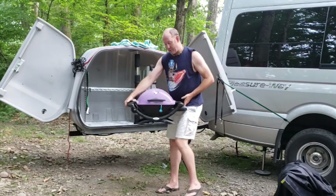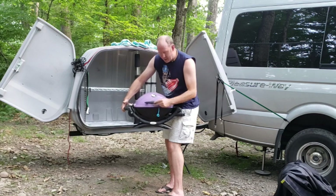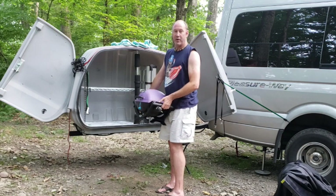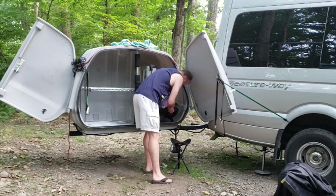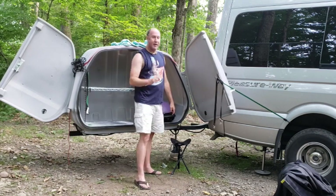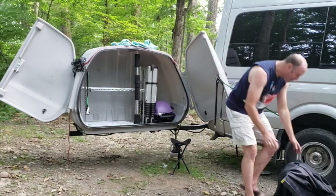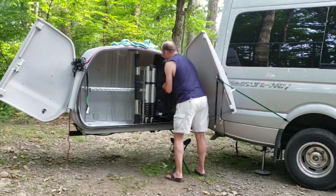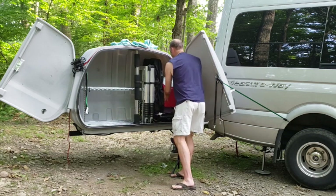The next item to go in is the barbecue. Inside the barbecue we have the hose and extension hose that we use to hook the barbecue up to the van. This goes in next to the ladder and holds it in position. Next item is our solar panels, and these go in on top of the barbecue and next to the ladder. Next item is our cooler, which goes on top of the barbecue.